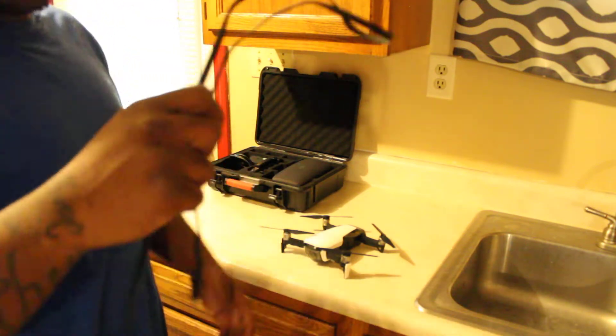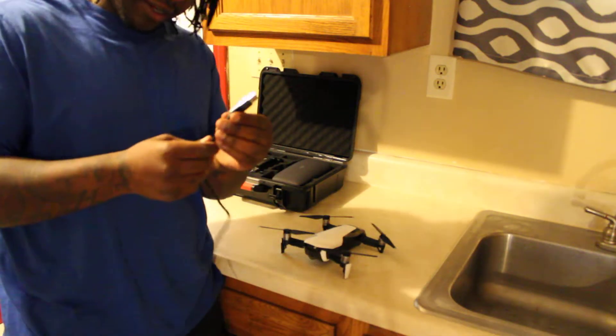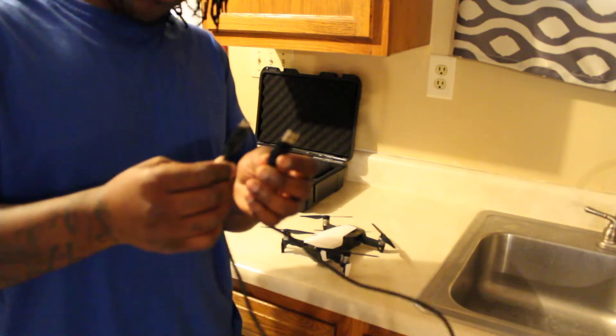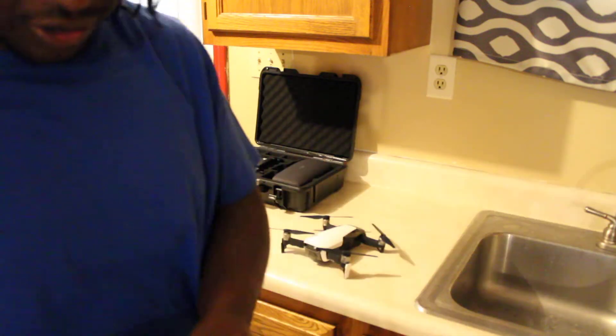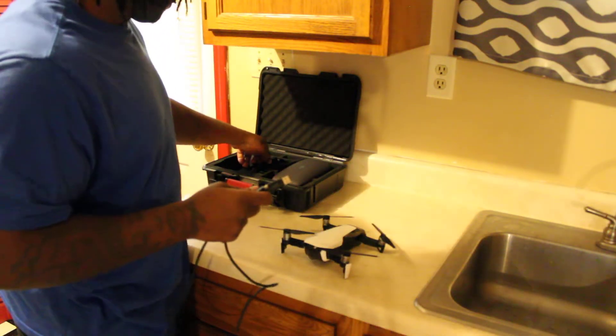You can just toss that cord because it's not worth anything. What I would get is one of these right here — this is a Belkin USB-C cord. It works perfect, no disconnect issues, nothing. It's worth it — $19 at your local Walmart and it will get the job done versus that trash. This is the best cord you're going to get for your drone to connect to your phone and hook up to your controller.